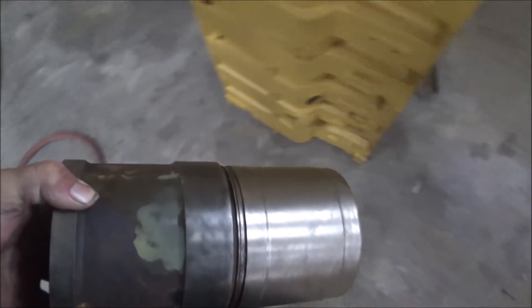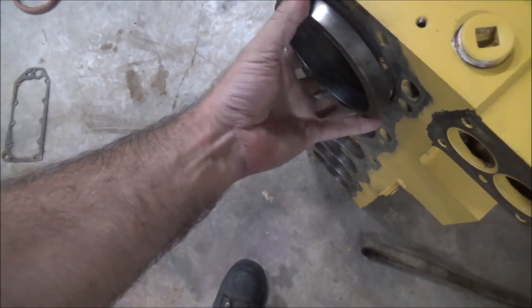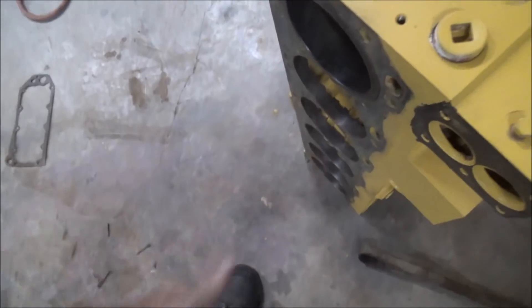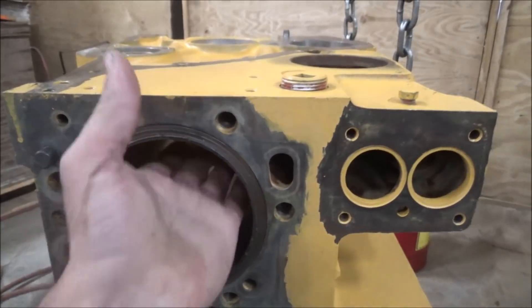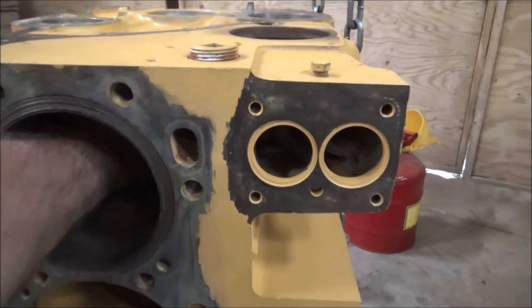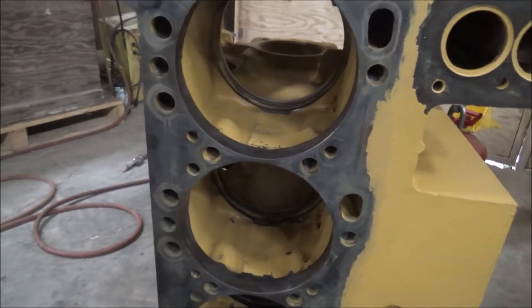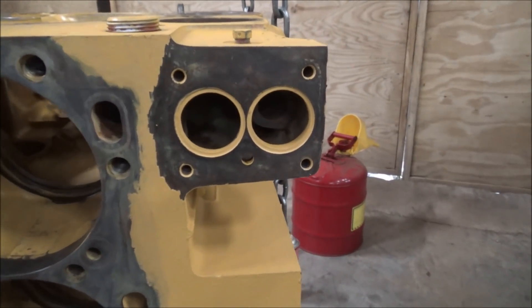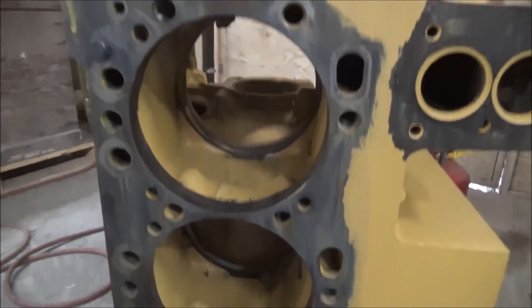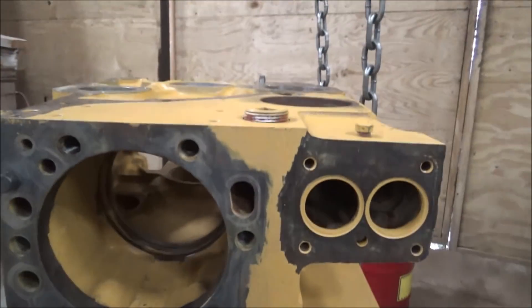Wire wheeled all the corrosion off one of these old liners. Fits like a glove — slides right in there. Doesn't have the O-ring on it so it's not quite as tight a fit. But other than that, I think the block is prepped. So I'll be ready to start going back together.